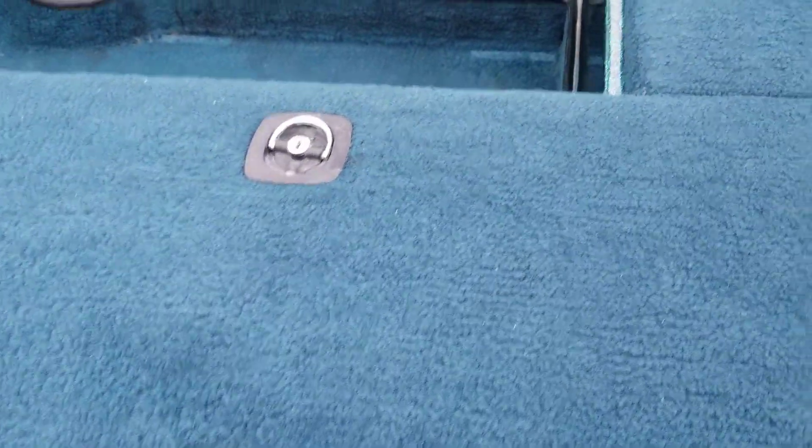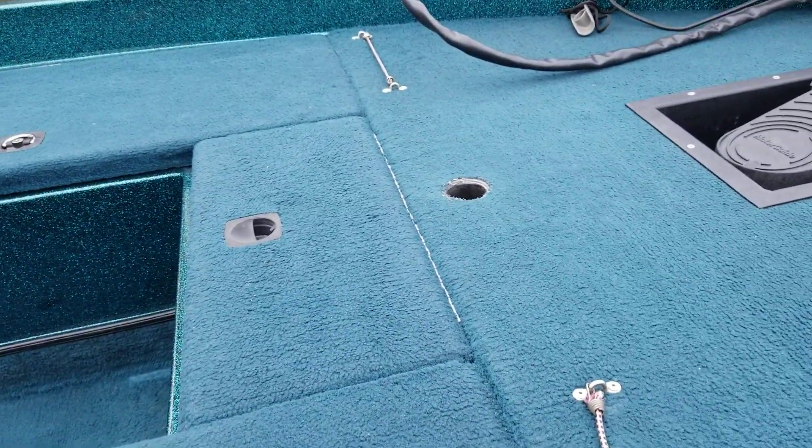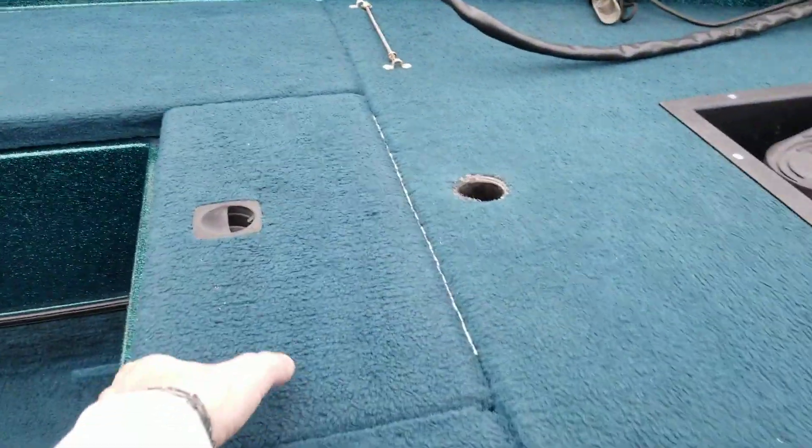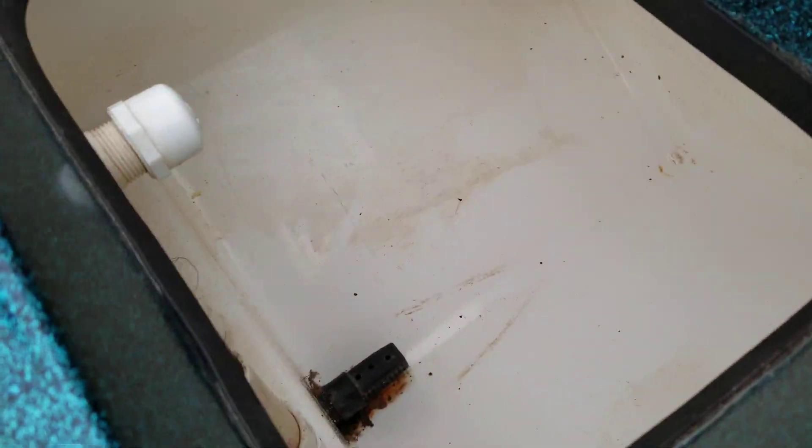Up here on the front it's got two full-size rod lockers, one here and one there. They can hold pretty long rods — at least seven-foot rods; I'm not sure if they can hold eight-foot, but they can hold seven. And up here this is a live well that you can also use as a cooler.